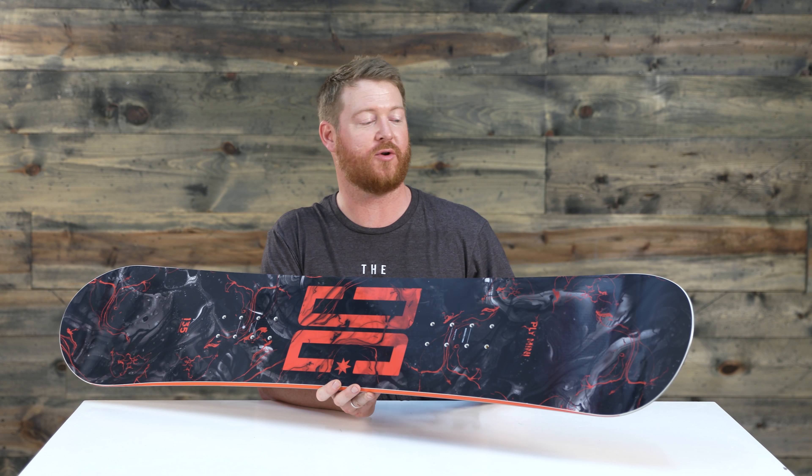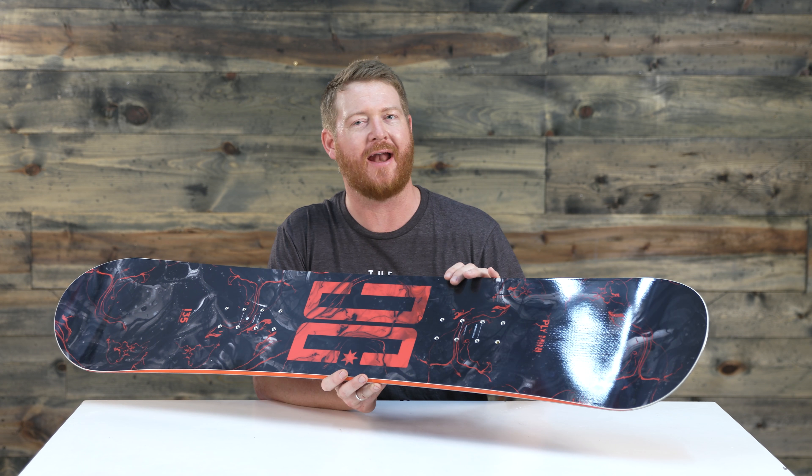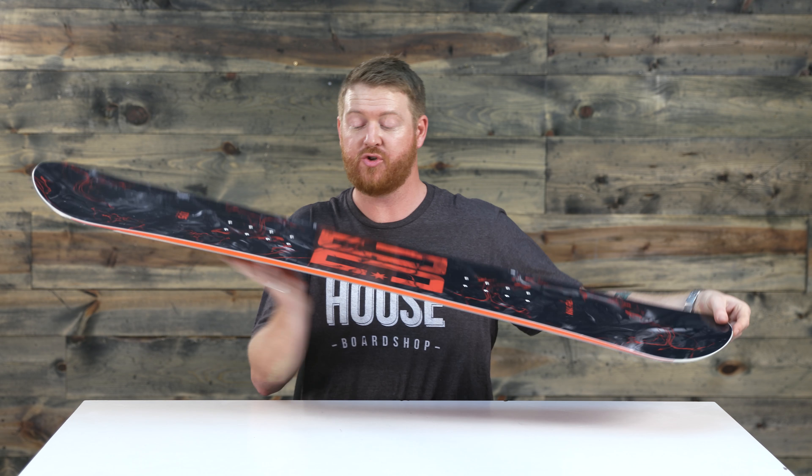This is a really great board for anyone who likes to charge hard and spends most of their time in the park. You can still ride it everywhere, but because of the true twin style shape, the nose and the tail are the exact same shape, so it rides the same this way as it does this way. It also features a centered style stance and a feel and flex of a five right in the middle — not too soft, not too stiff.